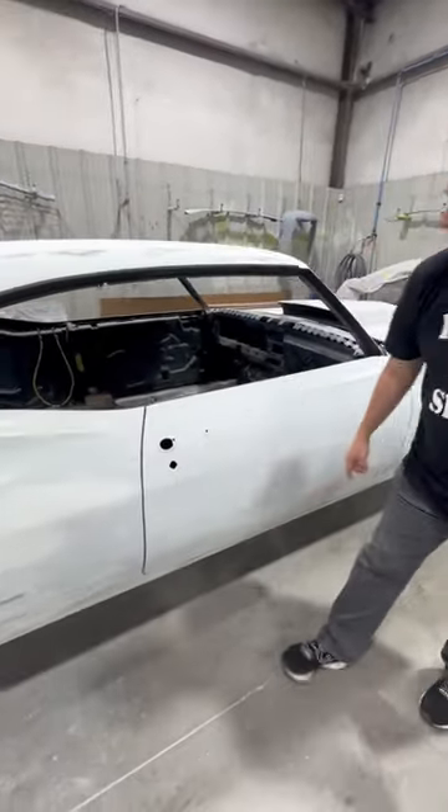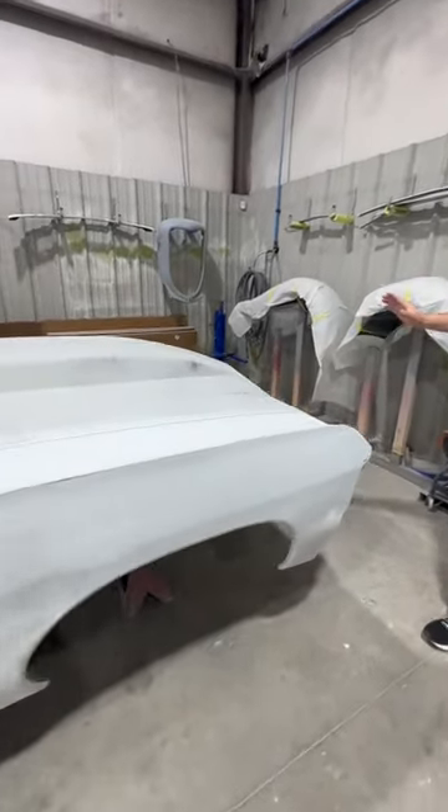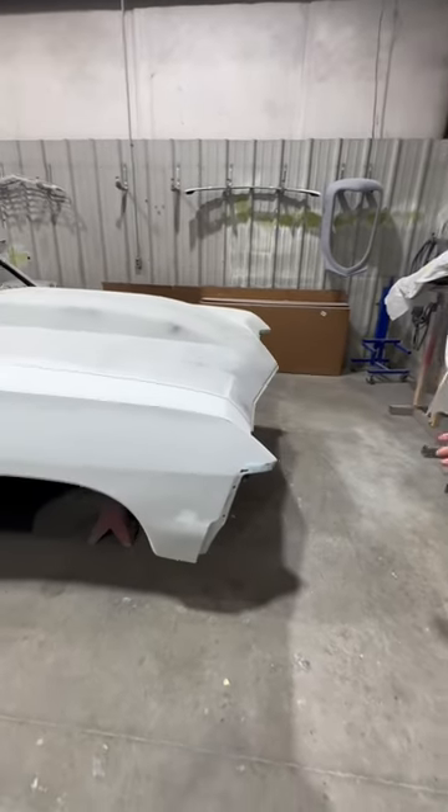Door gaps front and back, cowl hood, and we got a bumper tuck on the front — but the bumper's not on it yet.